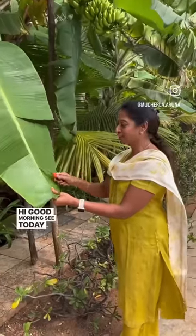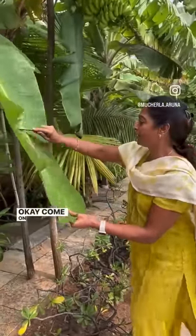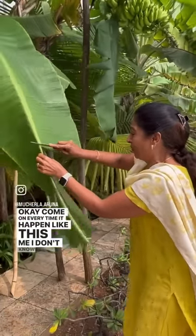Hi, good morning! Today I'm going to cut banana leaf, okay, come on. Every time it happens like this — I don't know why.